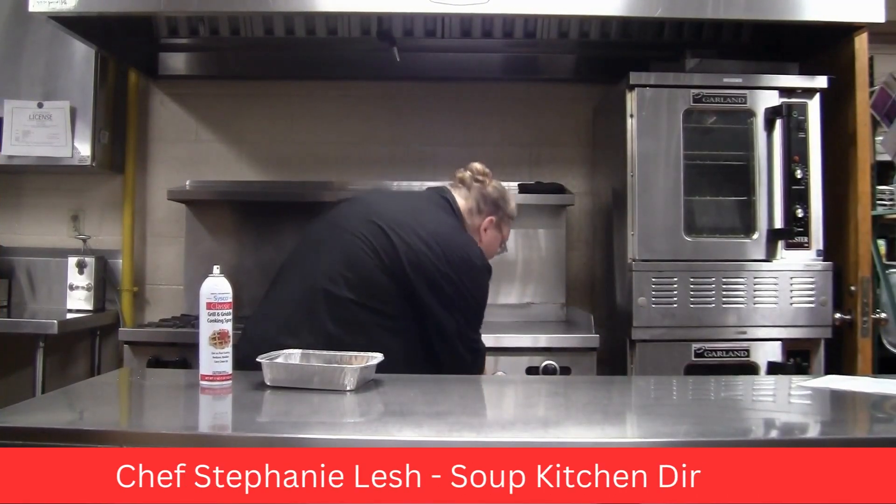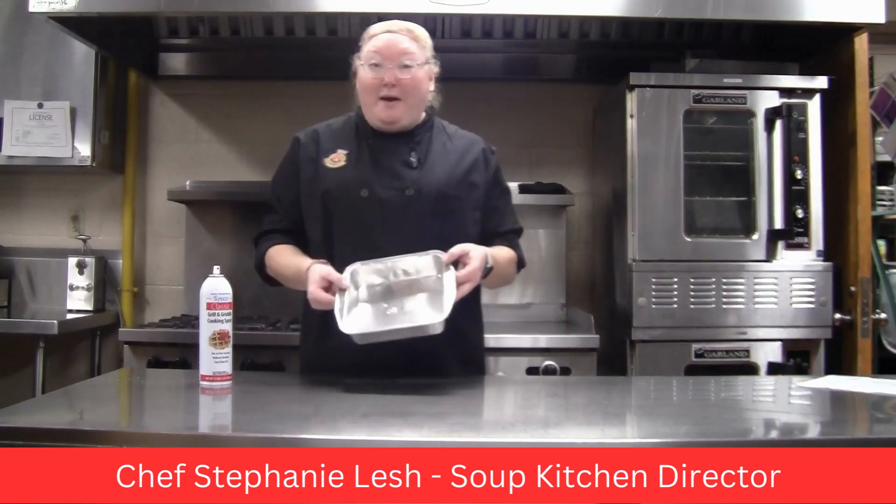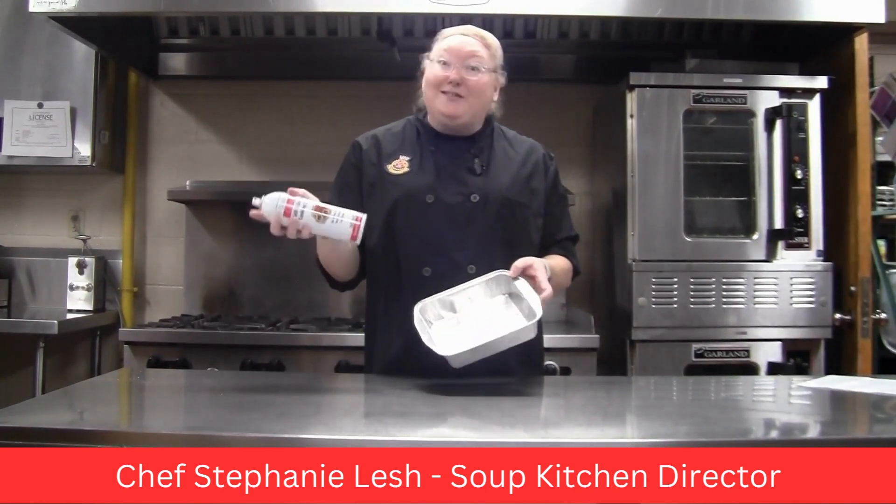The first thing you're going to do is turn the oven on to 350 degrees. Then take your pan and spray it so it doesn't stick.